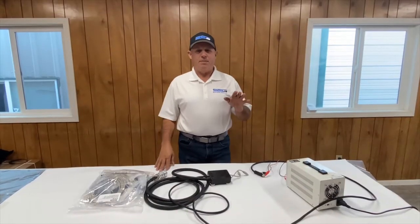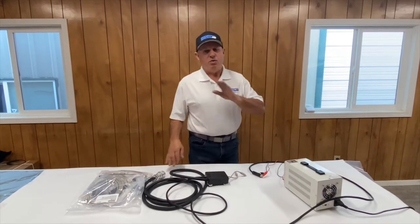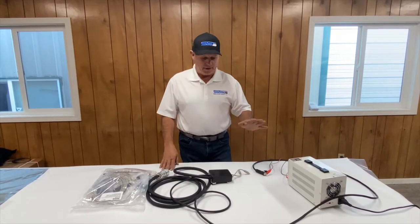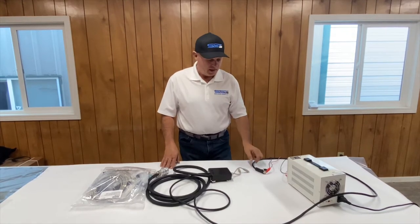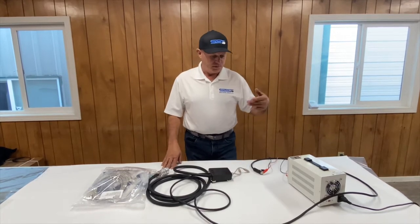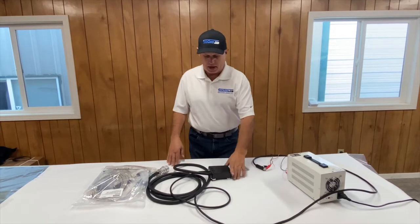The first step when you receive your super controller is take it out of the bag and apply power to it. You don't want to spend a few hours installing the thing only to find out that something's happened to it in shipping. So the very first thing you want to do is plug it in. We always ship every super controller with a cigarette lighter. I don't have a machine to plug it into here so I'm just going to use my power supply. I've applied power to it here.